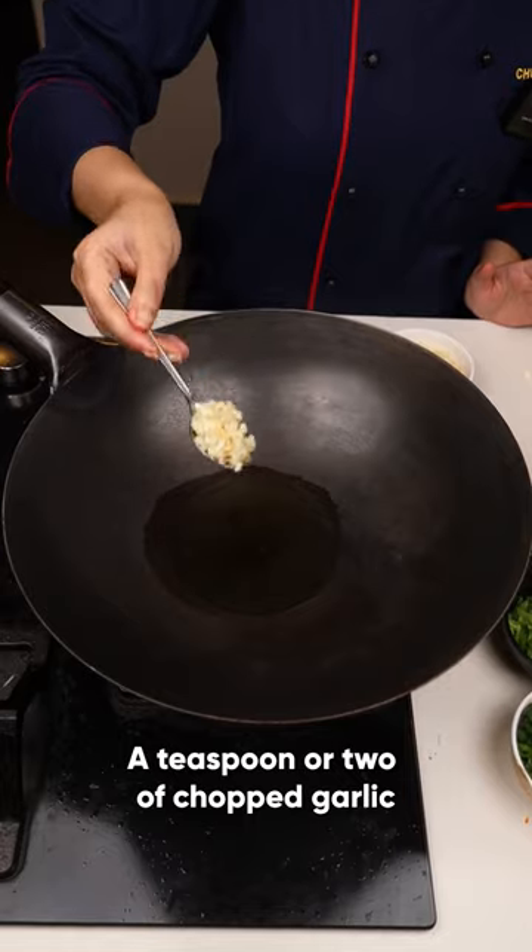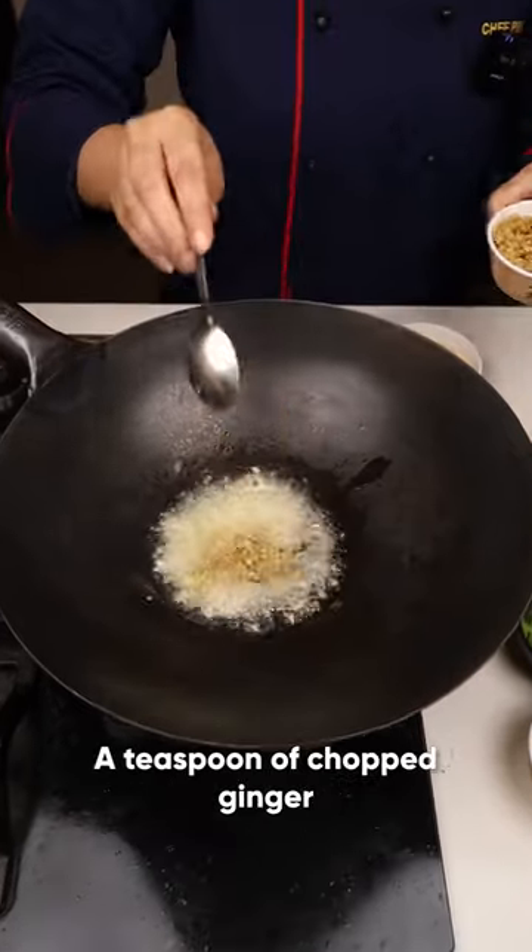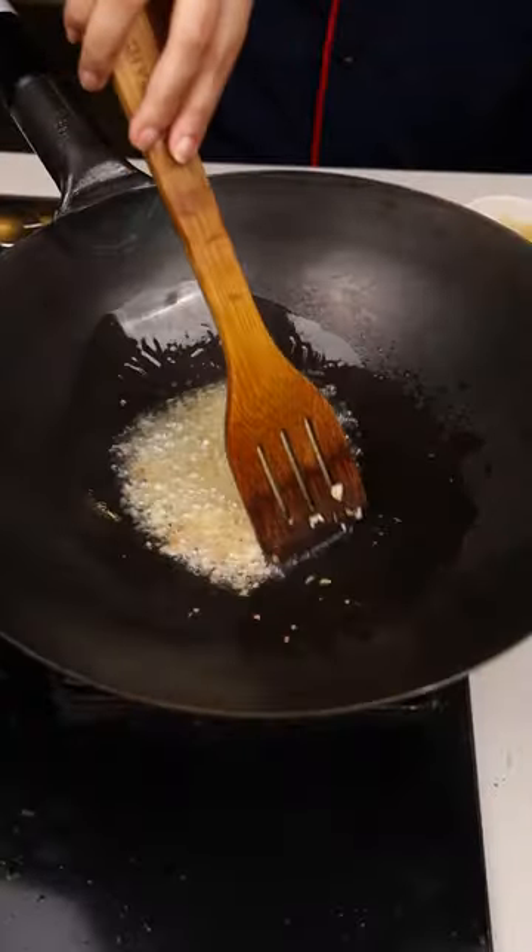2 tbsp of oil. Add 1 tsp of garlic — I'll add more, it gives an amazing flavor. 1 tsp of chopped ginger. Churn golden brown.